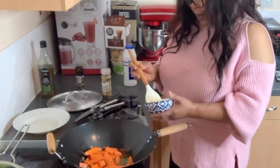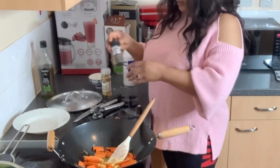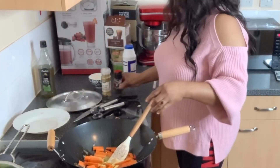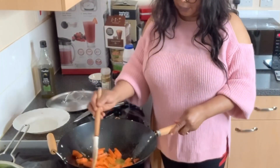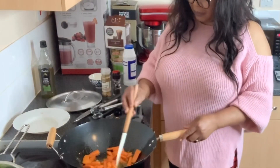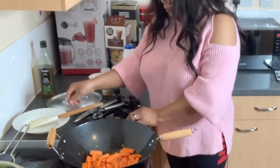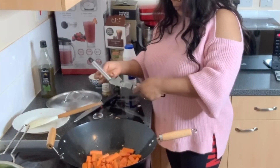Now I'm adding my seasoning and black pepper. This looks very good. I have one more garlic clove left — I'm going to put this in.